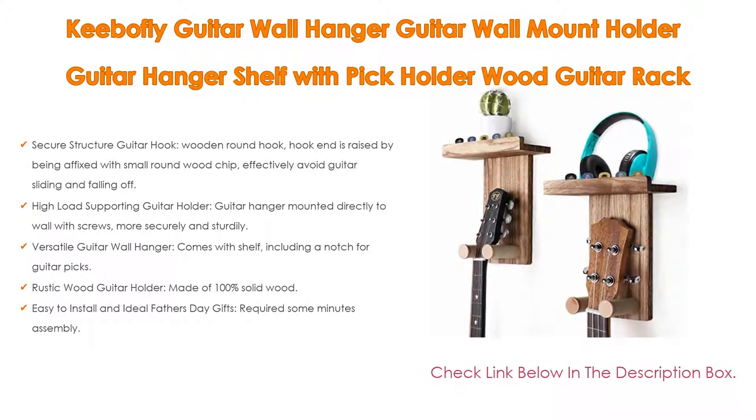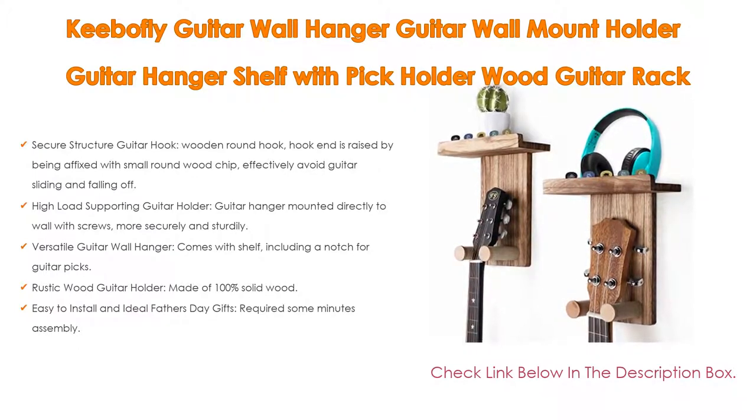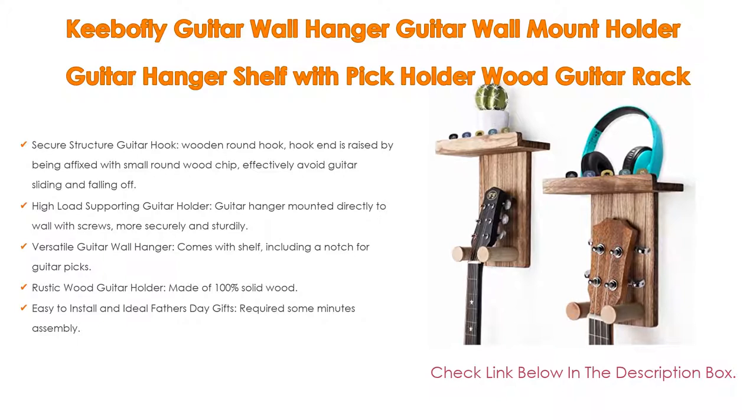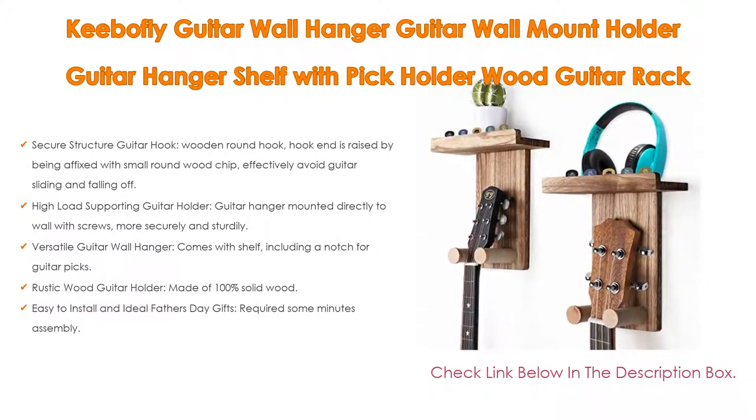Easy to install and an ideal Father's Day gift, requiring only a few minutes. Assembly comes with required hardware and clear instructions for quick installation, with exquisite and safe packaging to ensure safe delivery. Contact information is in the installation manual, with a satisfactory solution for any quality issue.